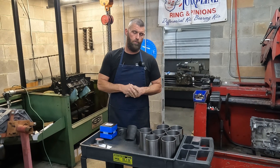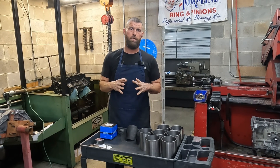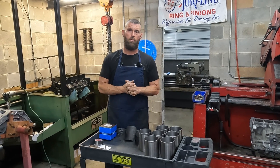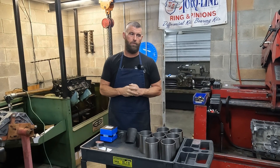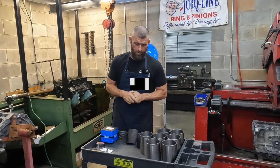In the last video on putting some sleeves in an LS engine, a lot of people wanted to know why I didn't just pull the sleeve out or press it out.